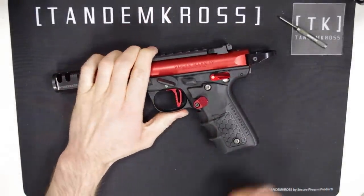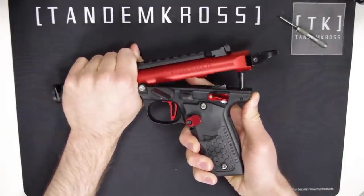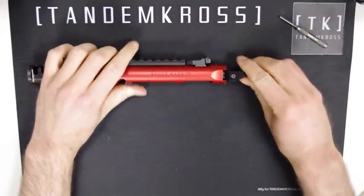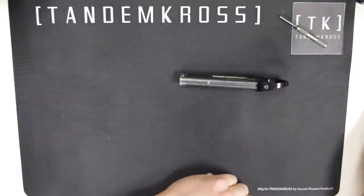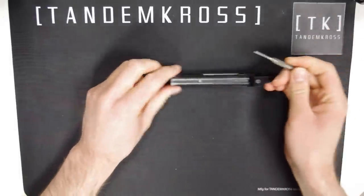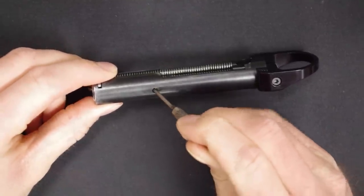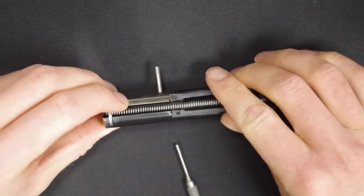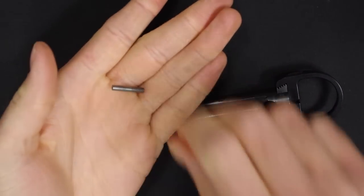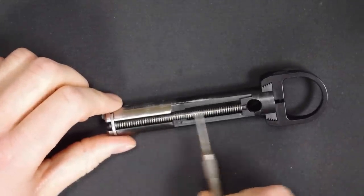To begin, remove the upper from the frame. On a Mark 4, this is as simple as pressing a button. On older models, it's a little more complicated. Then, once that's off, you can pull out the bolt and set everything else aside. Use your punch to push the retaining pin out through the side of the bolt and set that aside. Then pull the spring rod off the top of the bolt.